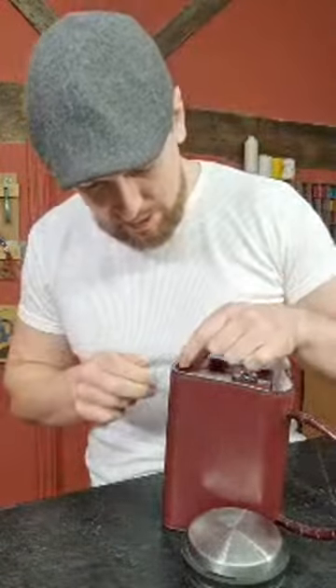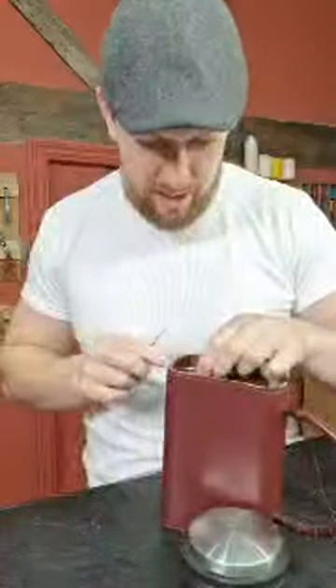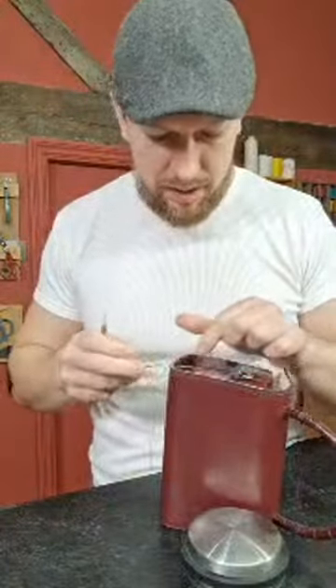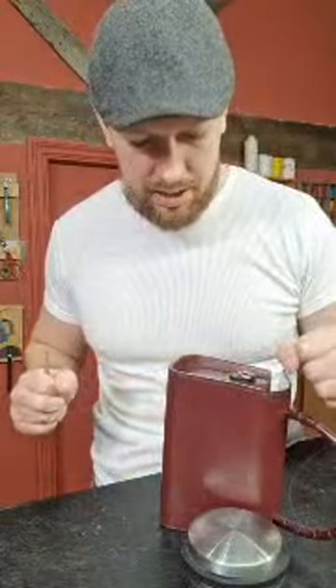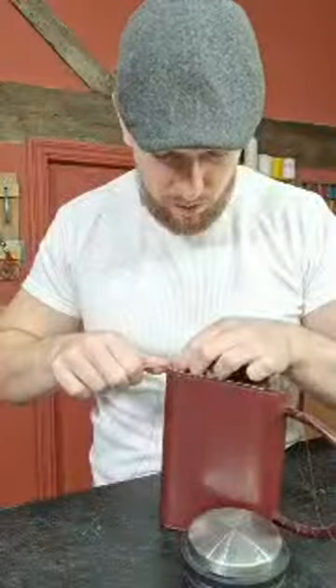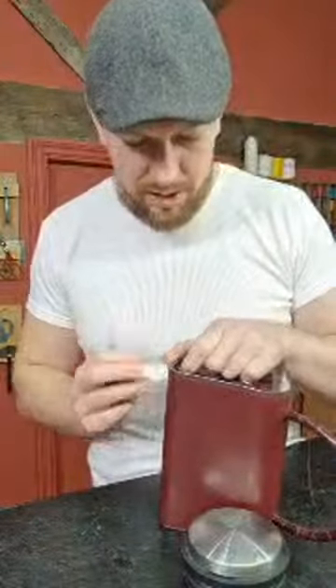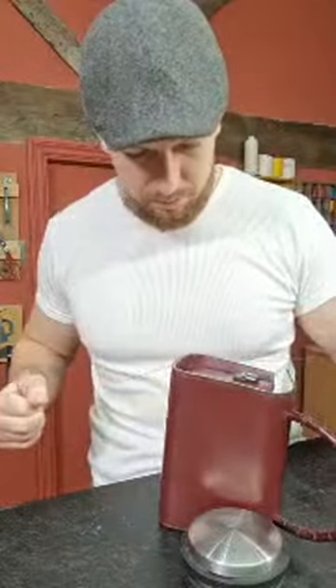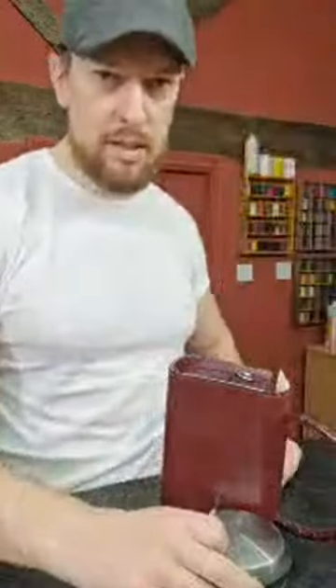Almost halfway onto this gusset now. The next part is some final sanding of the edges — flattening them down and smoothing, then starting the final edge coat. I'm using Uniters edge finish on this, which is my favorite.